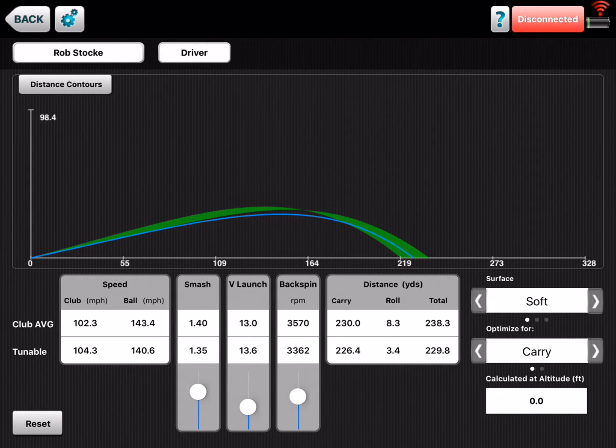Hi, it's Rob Stokey with FlightScope. I wanted to show you a neat way that you can help your students improve and give them the extra distance that most of the students we see want, by using our optimizer tool on the VX app.